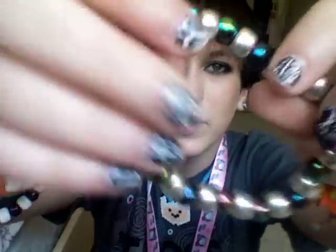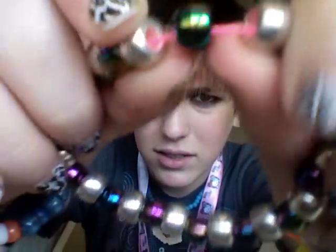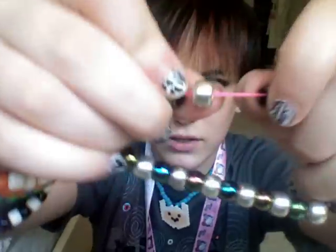I made this bracelet. It's like little metallic beads - really cool beads. I got silver beads and it's kind of heavy but it's cool. It turned out a lot better than I thought it would.